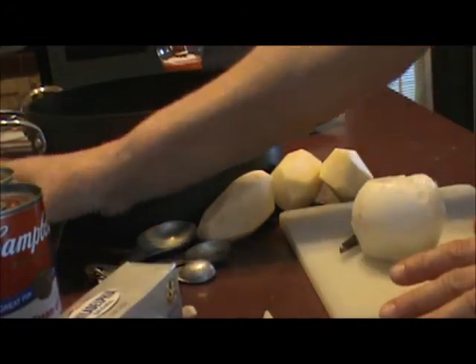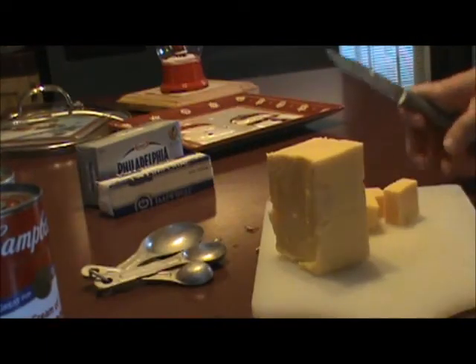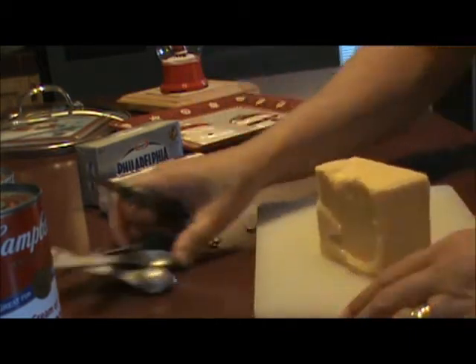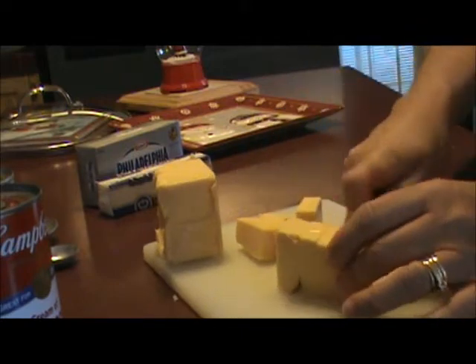And while the potatoes are cooking, we'll cube up our Velveeta so it'll melt faster. I've got my potatoes and onions cooking on the stove, and while that's cooking I'm going to slice up my Velveeta.